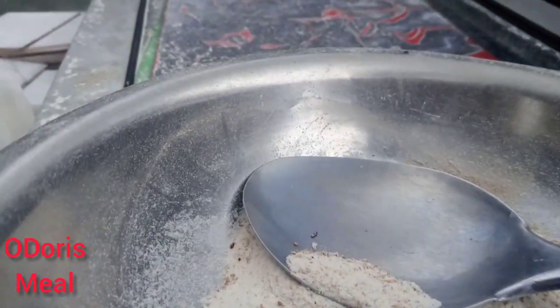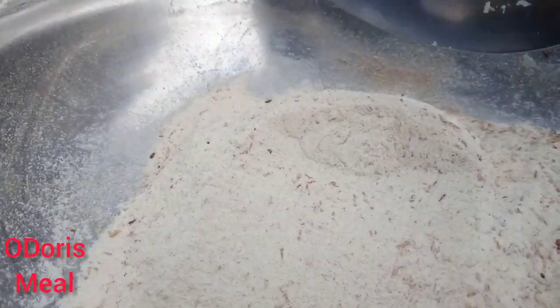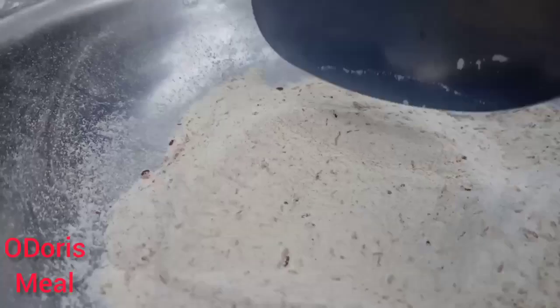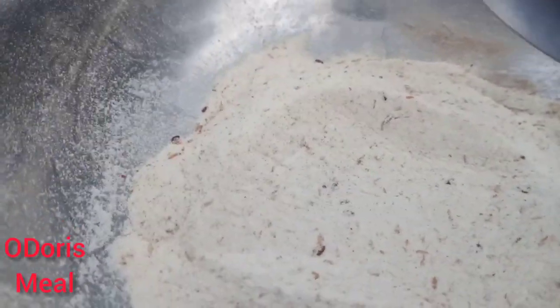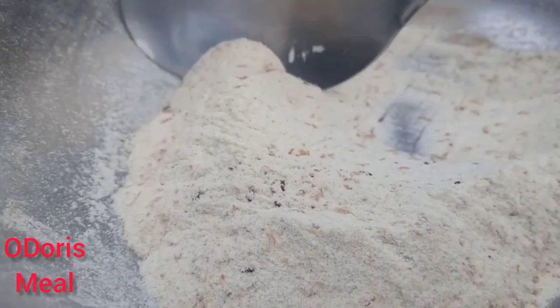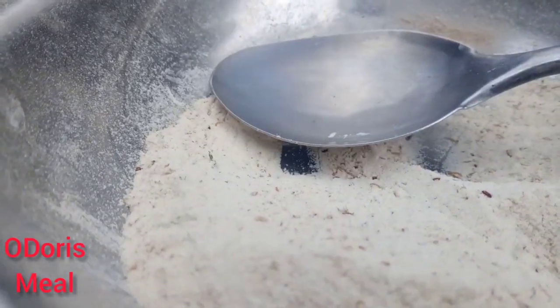So these are the ones I sieved out of it. You see, the weevils are quite a lot — see them walking around. So I hope this video helps someone out there to see how to manage their flour. Thank you for watching. Hope to see you again. Bye.